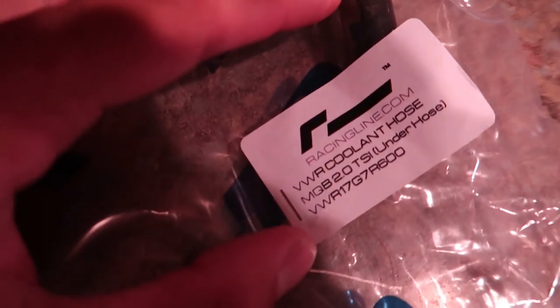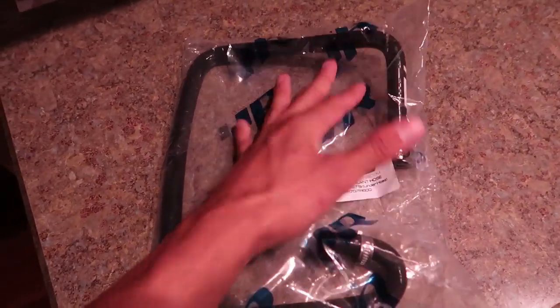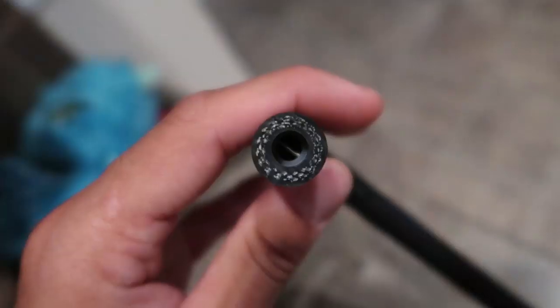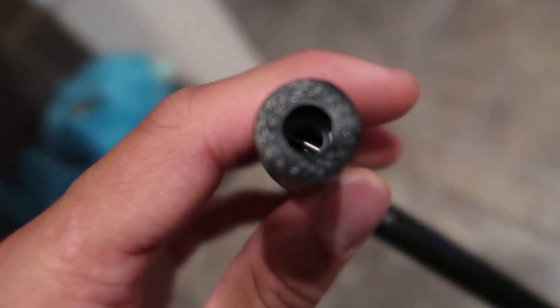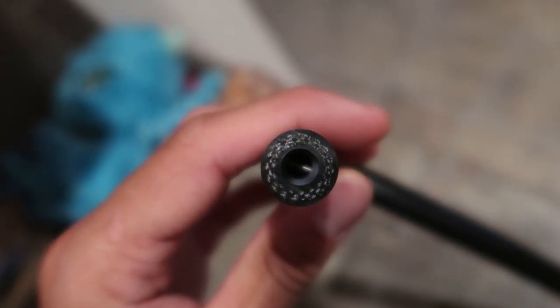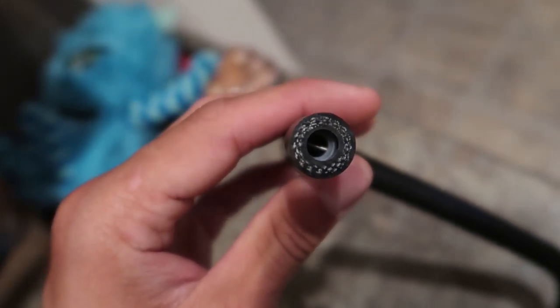Looks like only one of the packages showed up today, but the Racing Line cooling hose is here. There are some real ugly clamps on it — I'll probably use the OEM clamps instead. Now I won't have that ugly cooling hose sitting over the intake anymore. For anybody wondering, this does have the one-way valve in it already, so you don't have to swap yours over from the stock hose like you did with the APR hose.